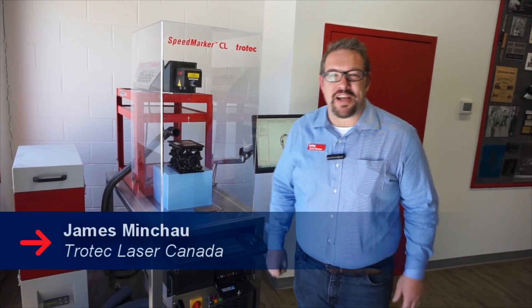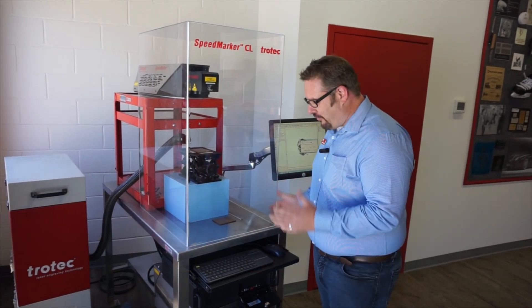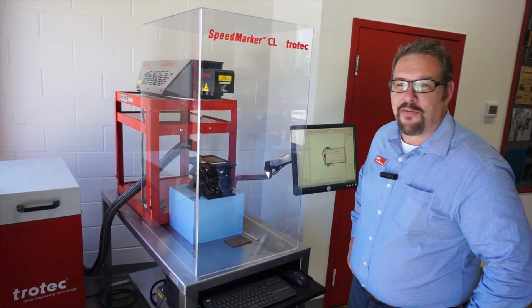Hey guys, it's James here from Trotec Laser Canada again. Galvos, guys, best things. What we have here is the Speedmarker CO2 Galvo machine.